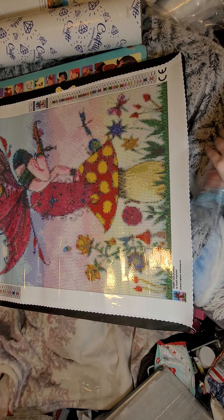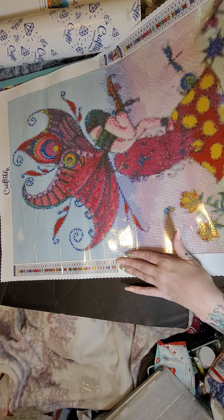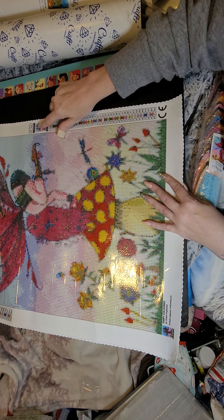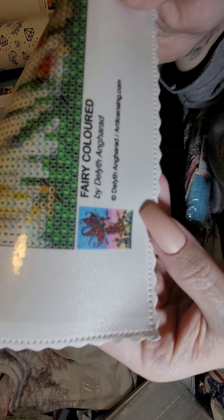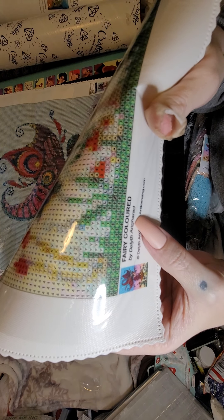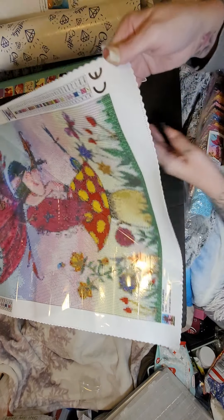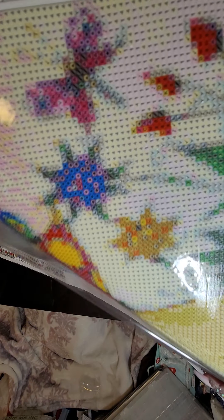Let's flip her over. We got the key schematic on this side, we got Craftably on top, our key schematic, and another thumbnail right here. She's a 40 by 60, 40 colors. Here is another thumbnail — very colorful, by Delight Angharad. I probably really butchered that name, I'm so sorry.